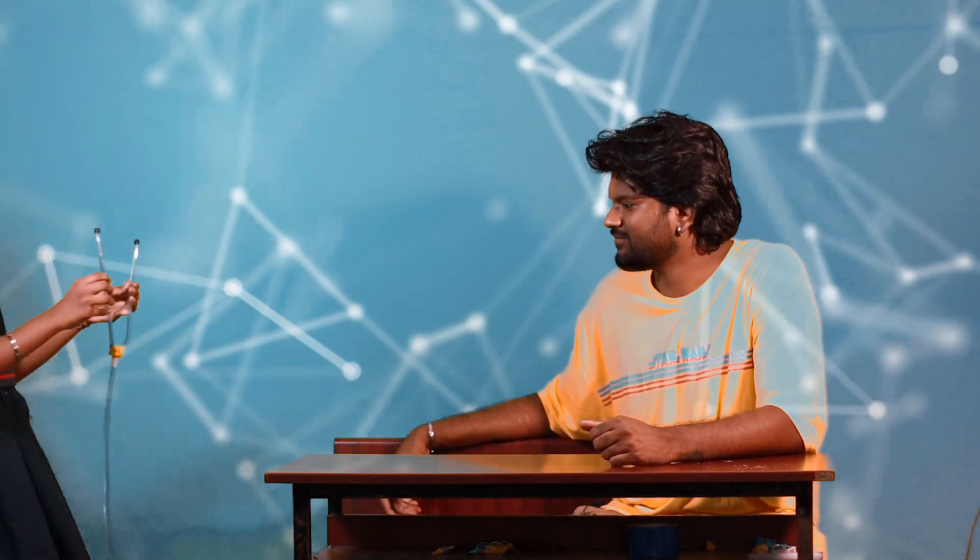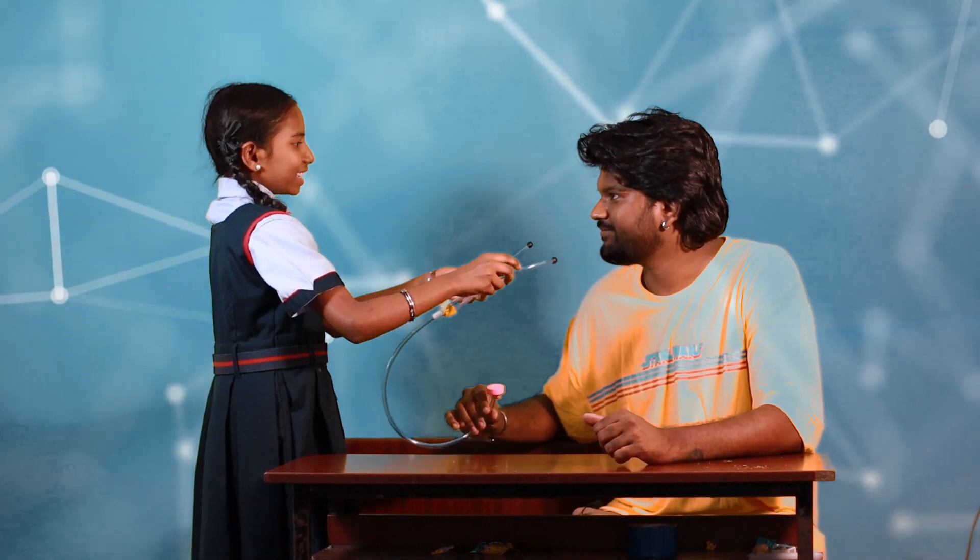Samitha, bring me your model. This is my model. Shall we check it? Yes!